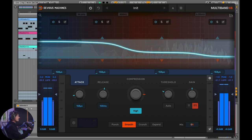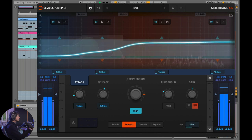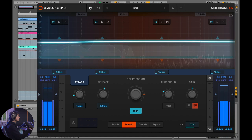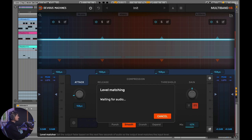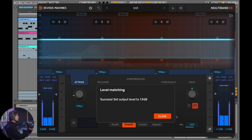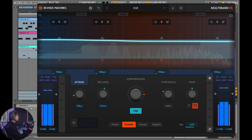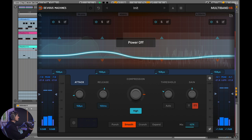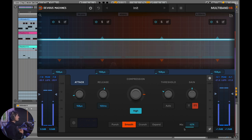Here's our original without any multiband compression. Let's bring it back in a little bit. Now, potentially, this is the best of both worlds — a lot more sustain of the drums, and you can hear the room of the drums a lot more. Let's go ahead and level match it. Switching between bypassed and active, you can hear just really awesome sounds.